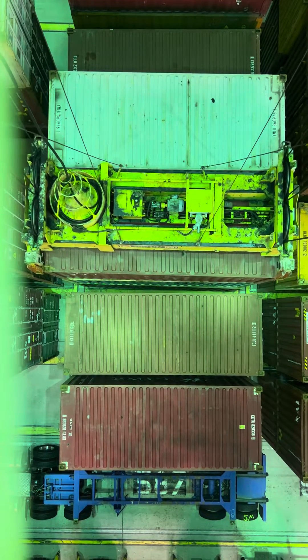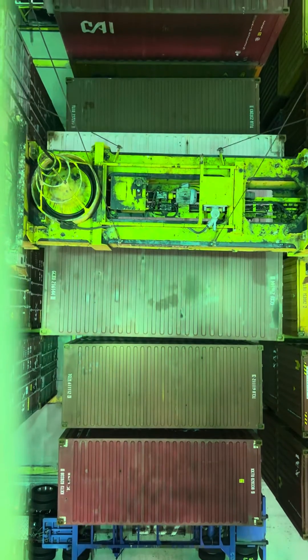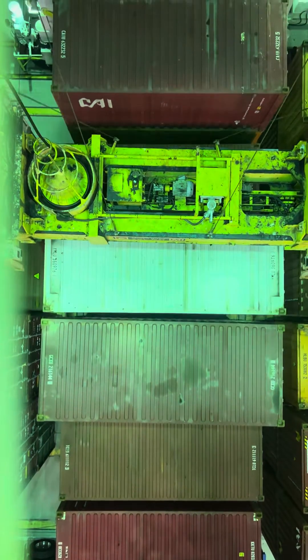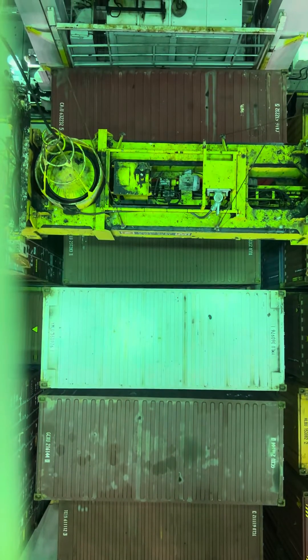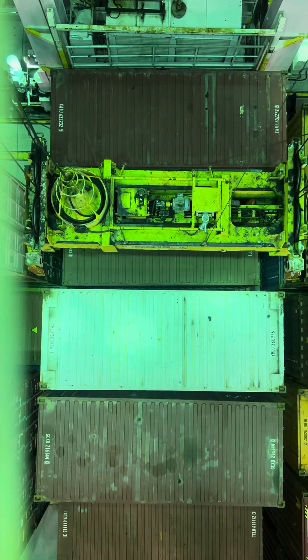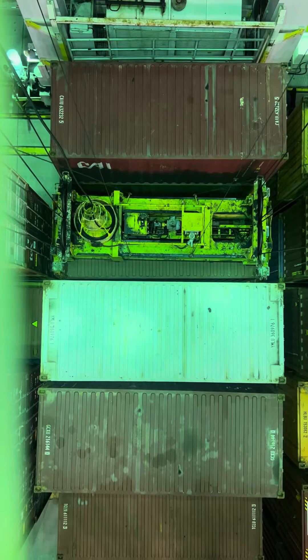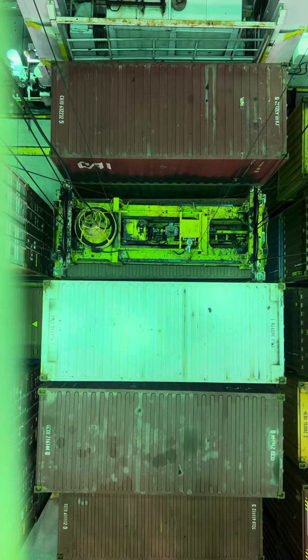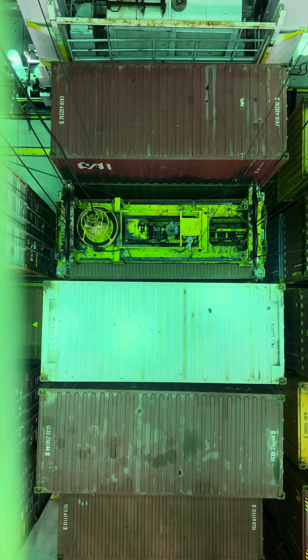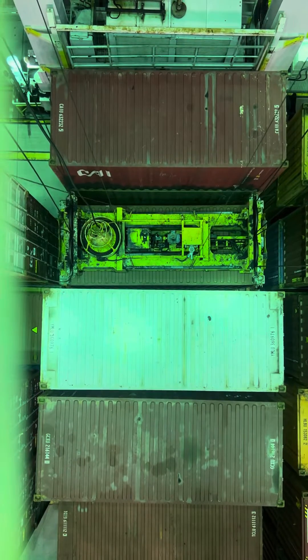Let's go grab our can for this trucker and get another guy out of here. You can see this whole stack — or maybe you can't see — but on my left-hand side, it's really close to this inside stack here. It's not too bad, but this is where you just have to be careful when you're bringing the beam down. You don't want to catch a lip on one of these other cans.